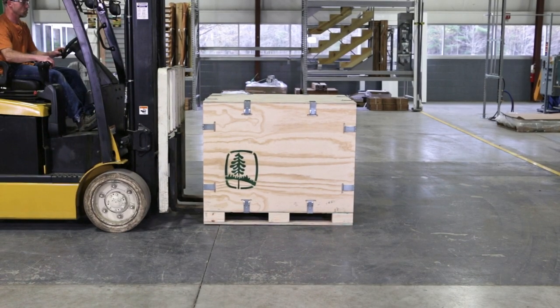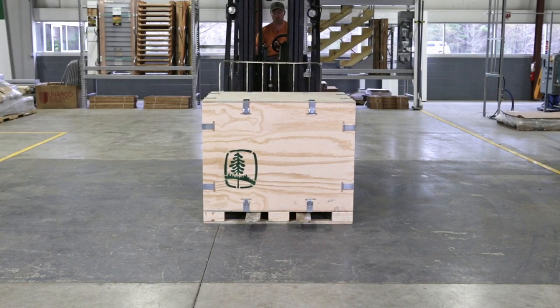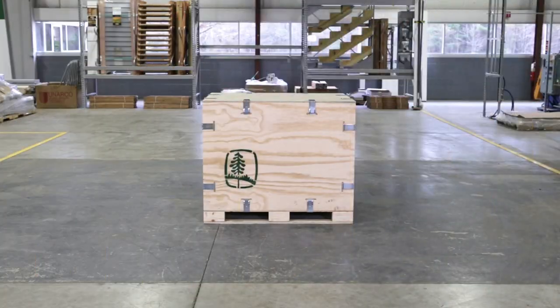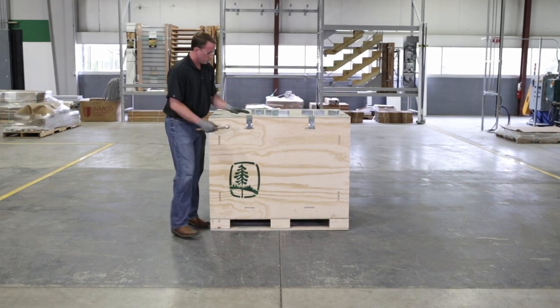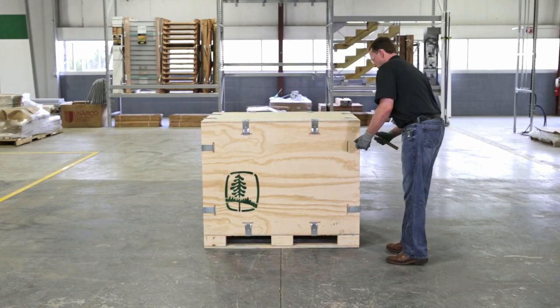Now pick up your crate from any side to move it. Sometimes it may be convenient to remove one side only. In this case, only remove the clips holding that side in place.